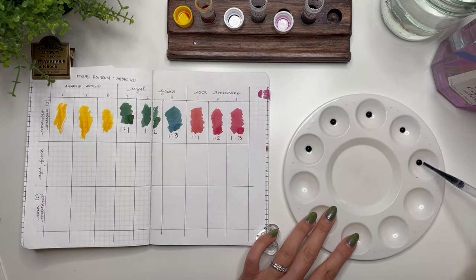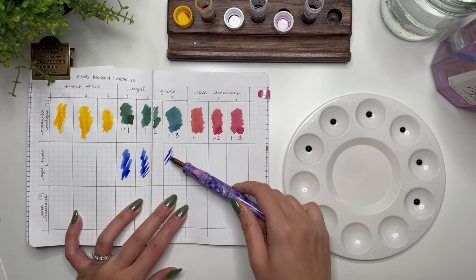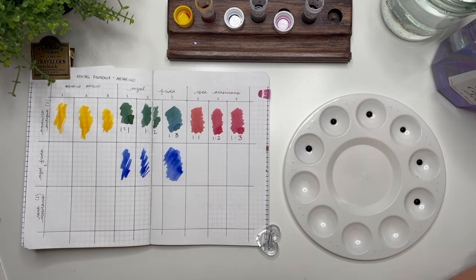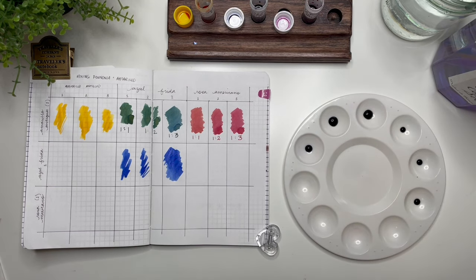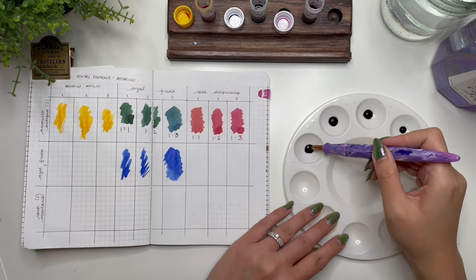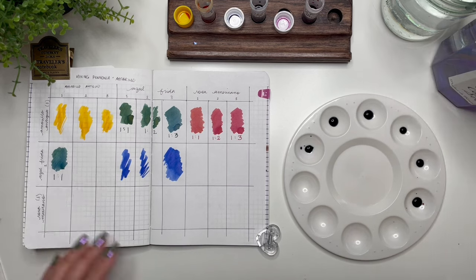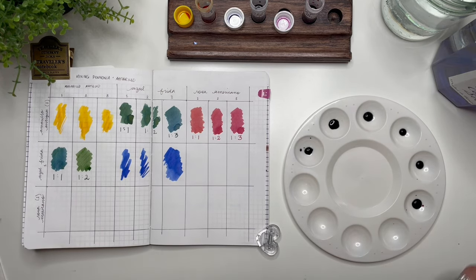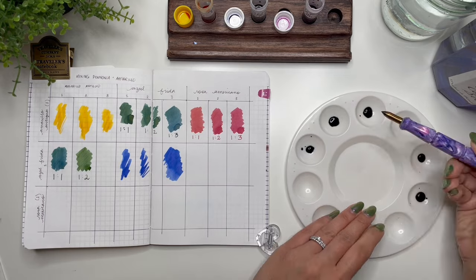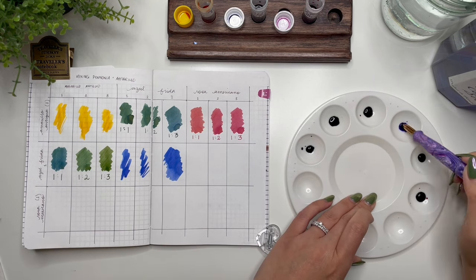The next base color is Azul Frida — one drop in each of the wells, then I add one drop, two drops, and three drops of Amarillo Antigua, and the same with Rosa Mexicano. This is the best way I can get my brain to function: one base color, then one, two, three drops of the other colors, mixing with my brass dip pen. This one-to-one ratio actually looks a bit different than the one-to-one in the previous row, and I really like the one-to-two green.